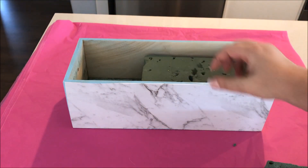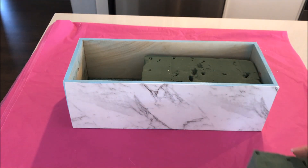Once the box was complete, I took some flower foam I already had and placed it into the middle of the box.